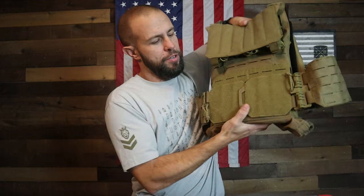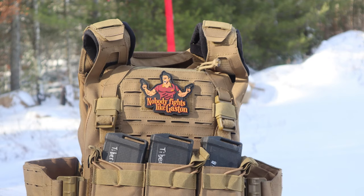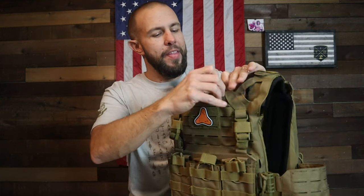Underneath the magazine pouch is a MOLLE panel, and under that there is more velcro — that's how the cummerbund attaches. Up top you have more MOLLE to hook up any pouches or accessories, a little bit of velcro where I threw on a patch from Valhalla Tactical, and then up top there is a small zipper pouch.